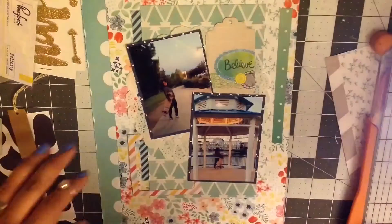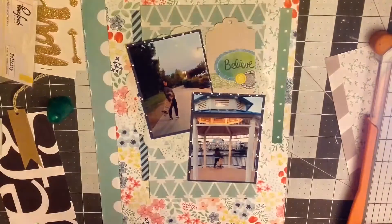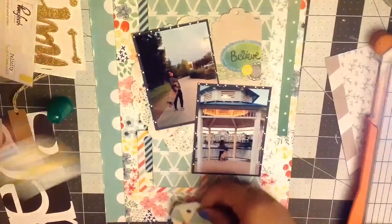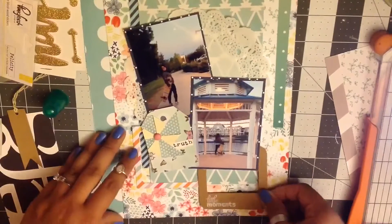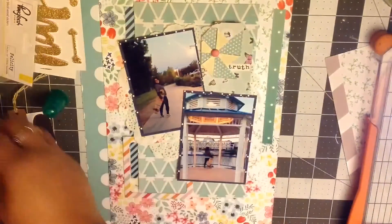Now I'm just going to finish layering and going through my embellishments to see what I want to use. I end up using a phrase that says 'smile,' and that's going to be my title. I did want to add another title, but I completely forgot about it — I actually had it in that little tray I took out at the beginning. I had already had the letters picked out, but I can use it on something else.